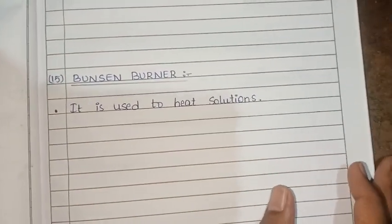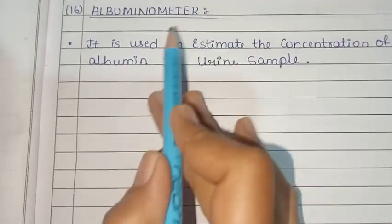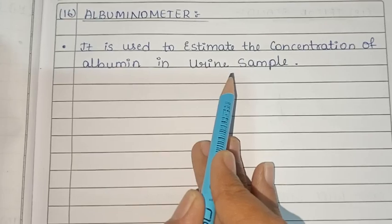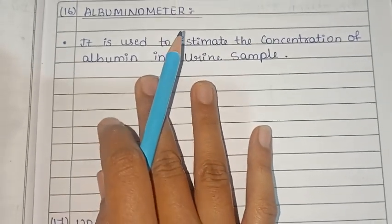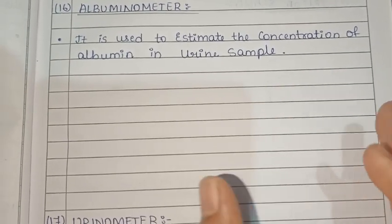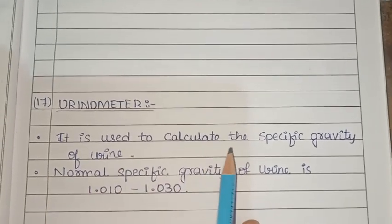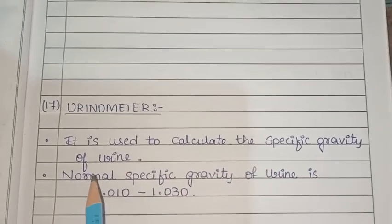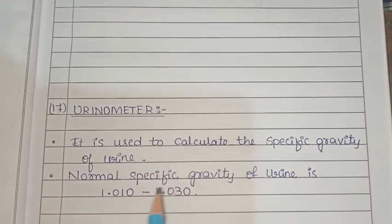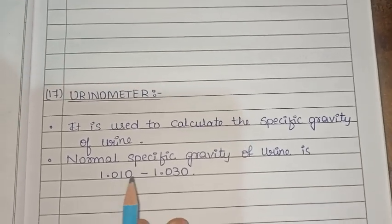The albuminometer is used to estimate the concentration of albumin in a urine sample. The urinometer is used to calculate the specific gravity of urine.